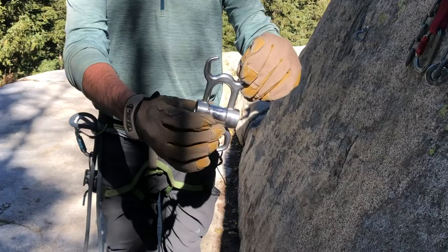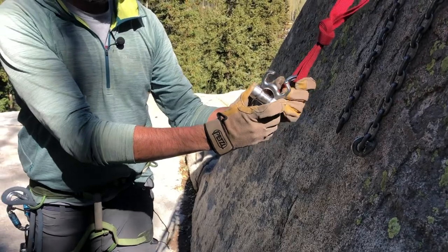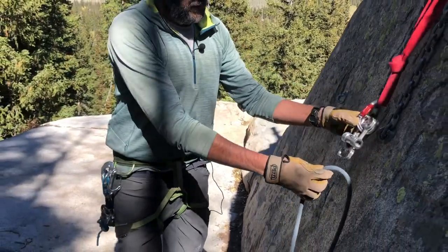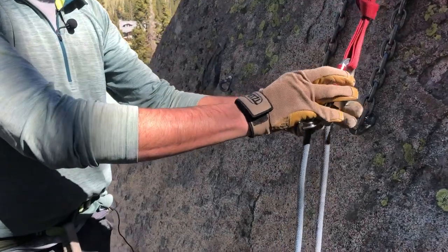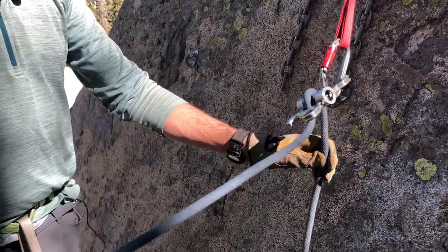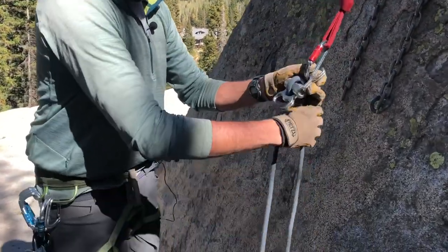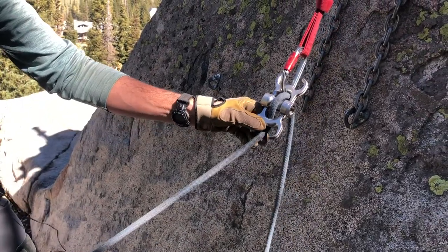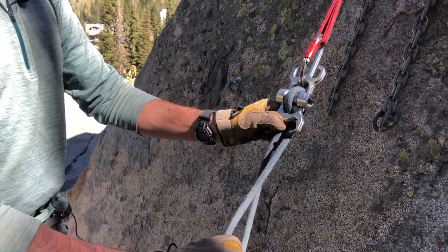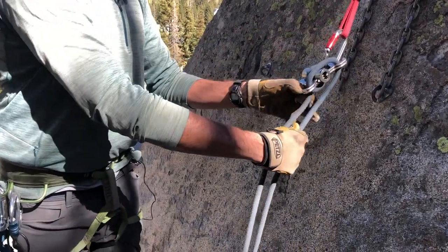This thing's called the Scarab — one of our products here. The way this thing gets set up is I'll clip it into my anchor right here. I'll take my main line, find my load strand, take a bite and pull it up through the body of the Scarab, then use that bite to trap that bar down in place with my load strand coming out the bottom of the device facing my load. Then I can run my rope up and down through this thing. I can add and reduce friction really easily by taking my brake strand and wrapping horns — coming downhill towards my load first for horn number one, then wrapping horn number two.